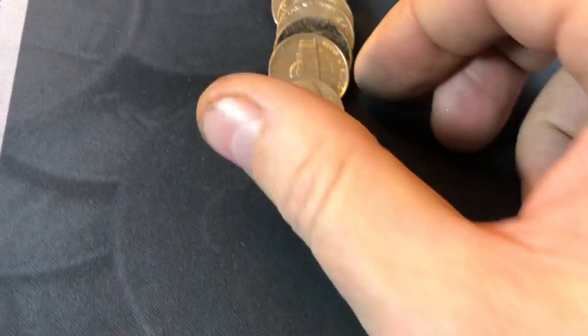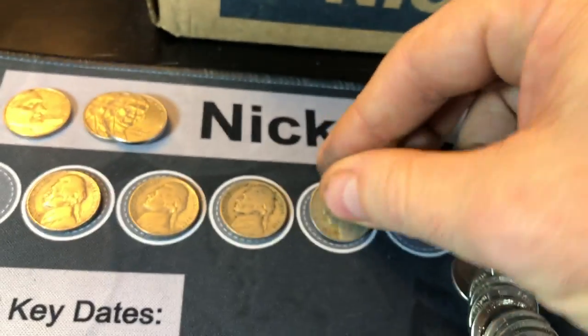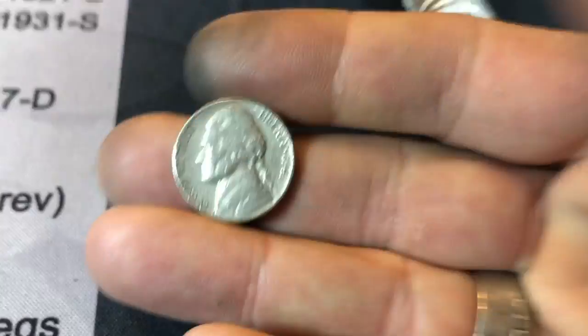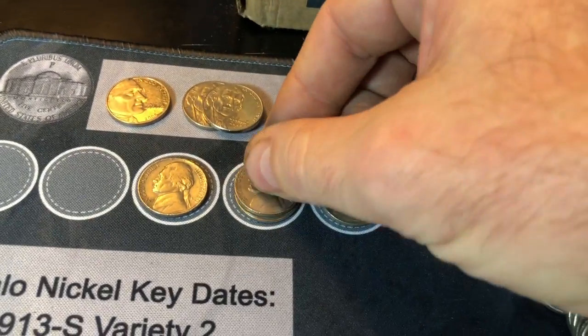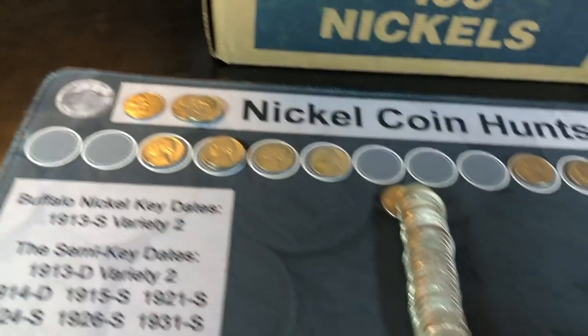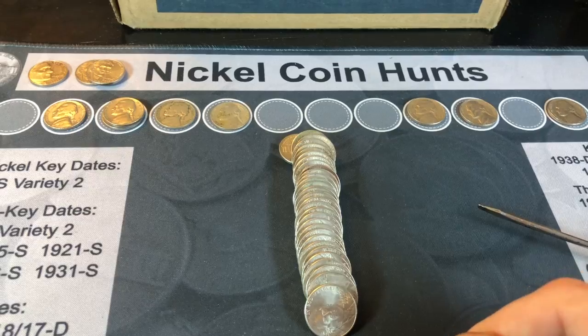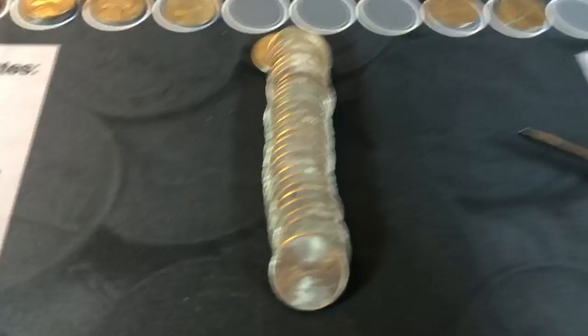Roll 13, another 2009 Denver. Roll 15, a 1941 out of Philly. Roll 18, another 40s nickel. Roll 19, a 1947 out of Philadelphia, and another 40s nickel — this one's 1941, also out of Philadelphia. So far we're finding a lot of 40s and 50s nickels, including that proof find, but nothing really cool yet. We're not even halfway done with the box and I'm happy we're finding some stuff, but let's see if we got any goodies in here too.